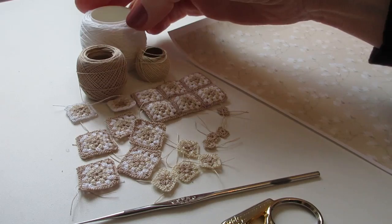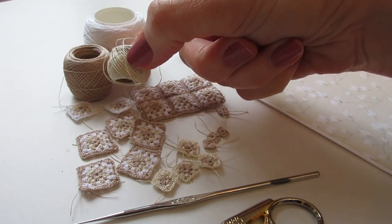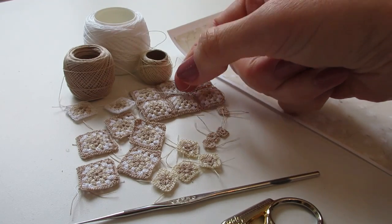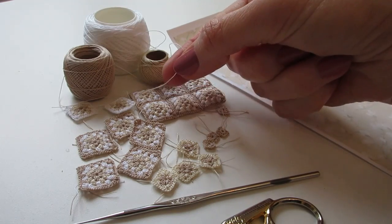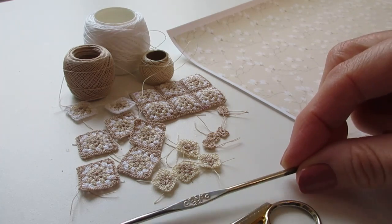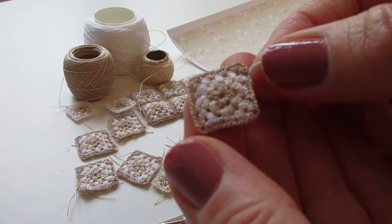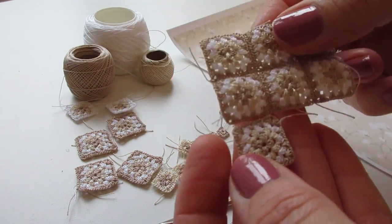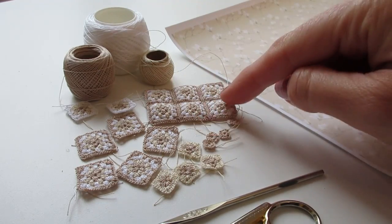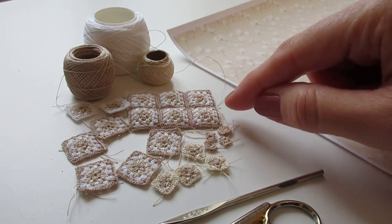For the crocheted runner I'm using three colours: white, a lovely beige which is DMC number 842, and a creamy colour which is 712. These are from the DMC Special Dentels range, number 80 for the thickness — slightly thicker than normal sewing cotton. I'm using a 0.5 millimetre hook, which is a number 22, and doing a four-round square in beige, cream, white, and beige. I'll probably do it three or four squares thick. I've also done videos on crocheting a granny square blanket and a flower blanket if you'd like to add crochet to your bed.